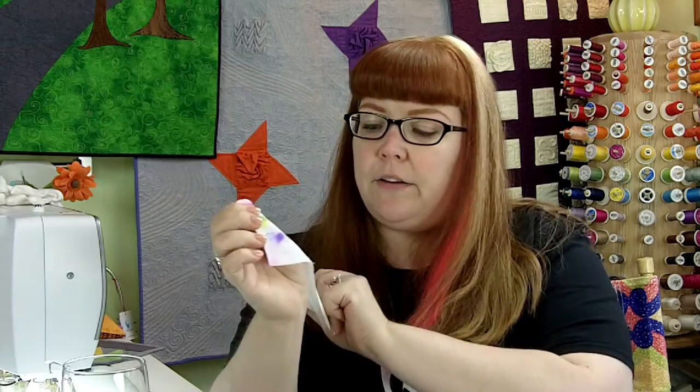What you do is find yourself one of those big giant multi-packs of all the different colors of Sharpies. What I did is I actually numbered each one of the Sharpies and then drew onto a piece of my fabric with each of the numbers.